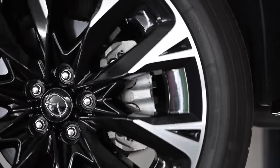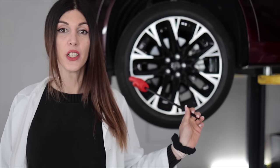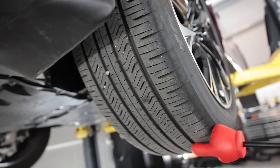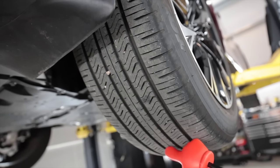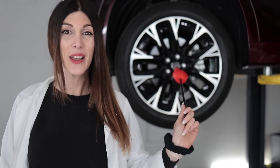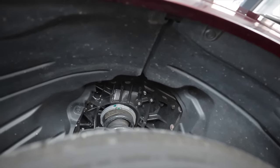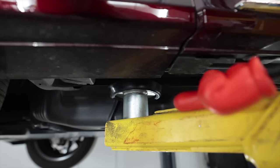That braking was made possible thanks to a two-piston caliper and a 348-millimeter (13.7-inch) front rotor. The wheels are an enormous 21x9.5 inches with a positive 45-millimeter offset, wrapped in a 275/45R21 Toyo Open Country all-season tire — 275s up front on this thing, some wide meats.